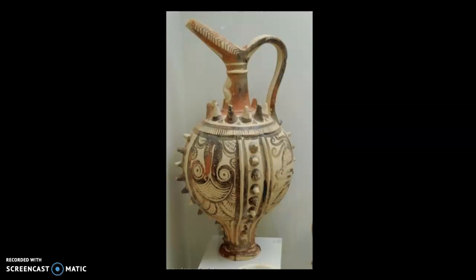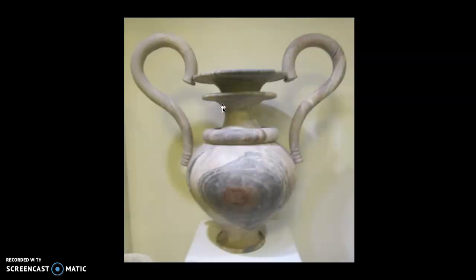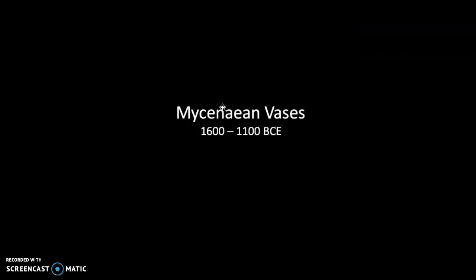Minoan pottery was a gorgeous precedent for what we'll see later in classical Greek pottery. There's a lot of variations — sometimes it gets pretty sophisticated with all kinds of stuff going on, and sometimes it gets downright wacky. Those are some examples of Minoan pots you can look at just to get a general reference for what we're looking for.